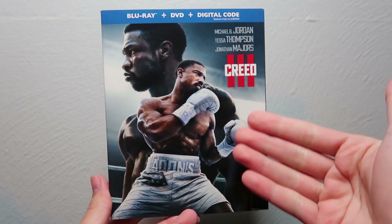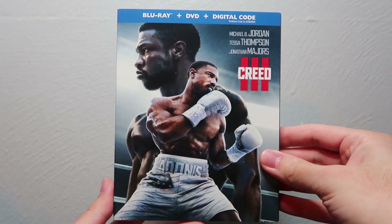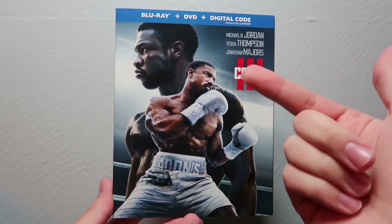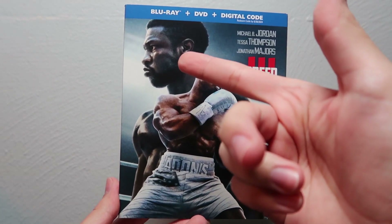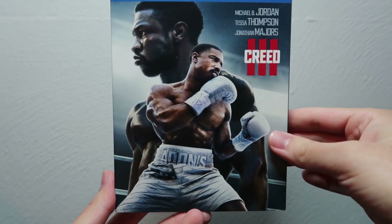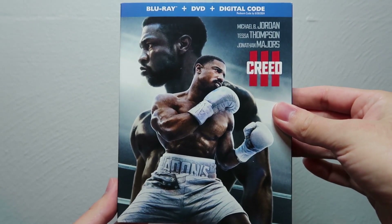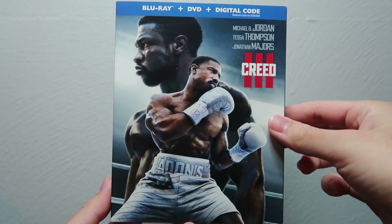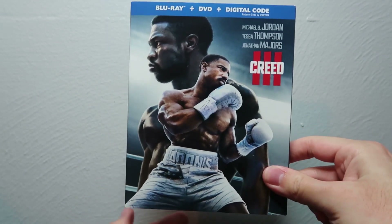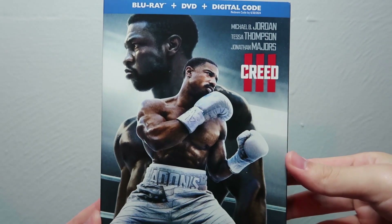So here it is — you got the cover for the standard Blu-ray release here. As you can see, you got Michael B. Jordan as Creed, and Jonathan Majors as his friend Damian in the background. Looks like they're in a boxing ring. Pretty nice, pretty cool — relatively simple cover, but it really gets the point of the movie across.